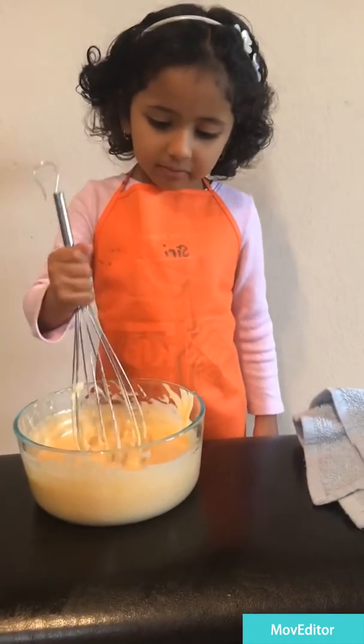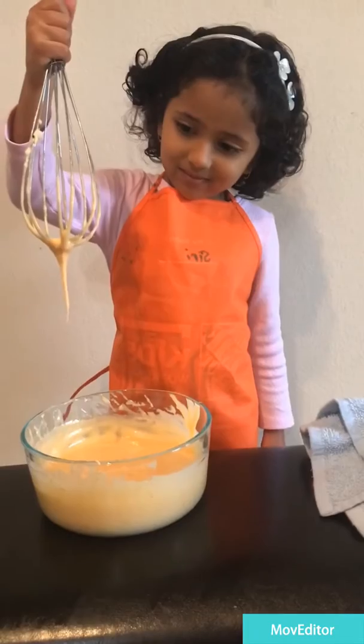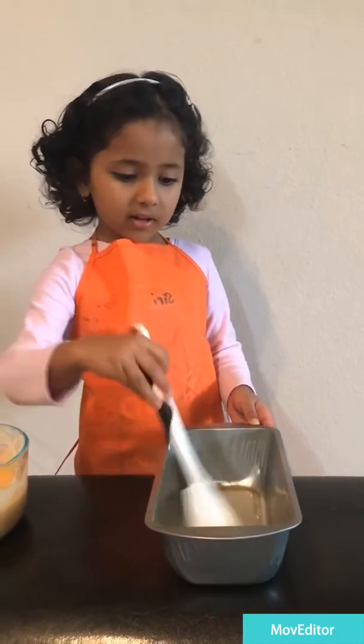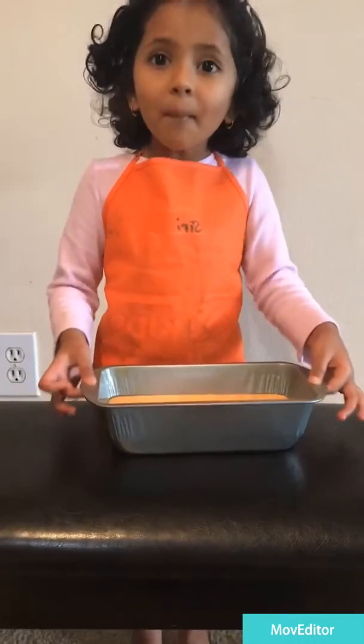Becomes salt better now. Fresh color. Now grease it on the oil. Now mix it.